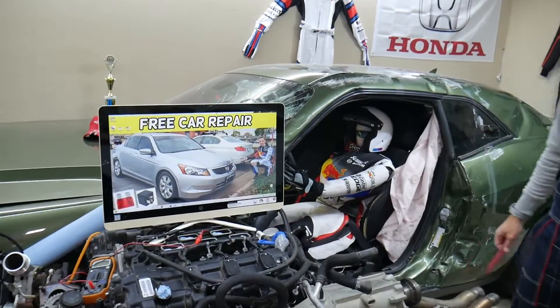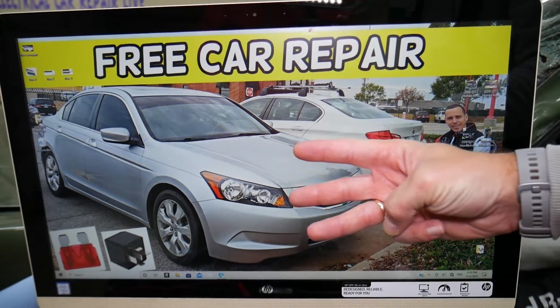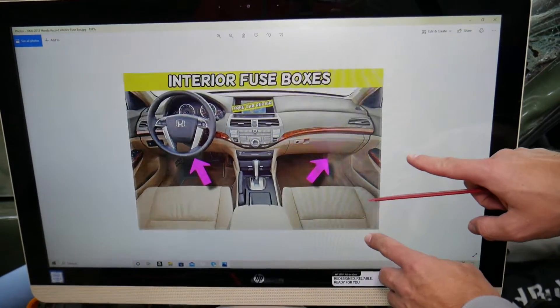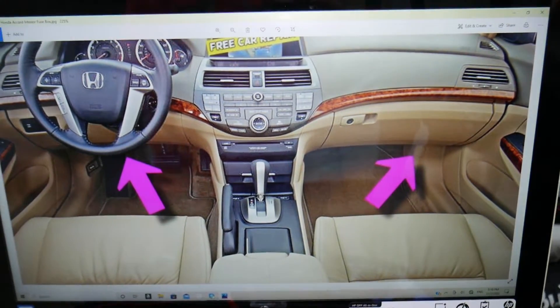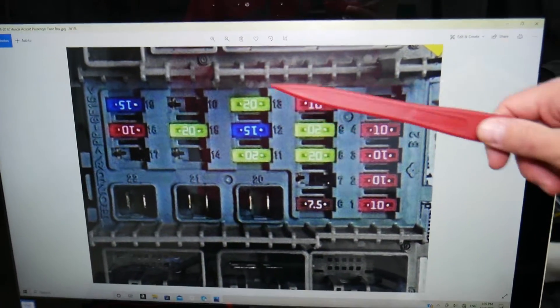For the dome light fuses, we'll demonstrate on a 2010 Honda Accord. Fun fact: you have three fuse boxes, and we'll be working in two of them today. The first fuse box is on the inside of your Honda Accord. Come to the passenger side — there is a cover on the kick panel. Remove that cover and you'll be able to open the fuse box on the passenger side, which will look like this.